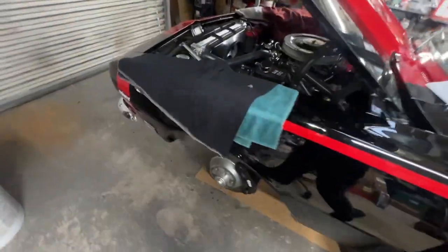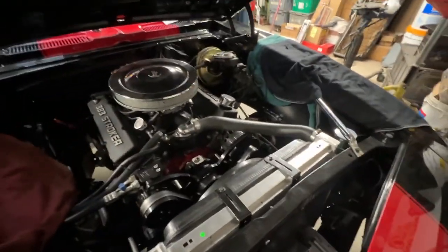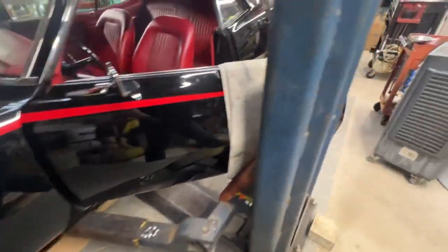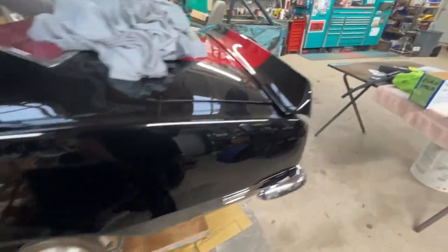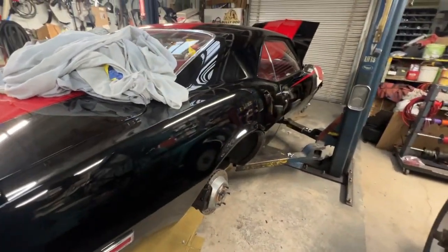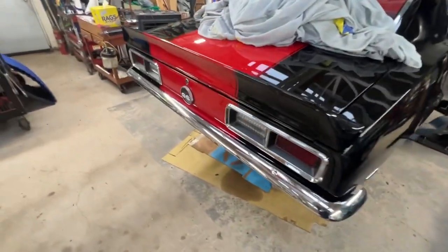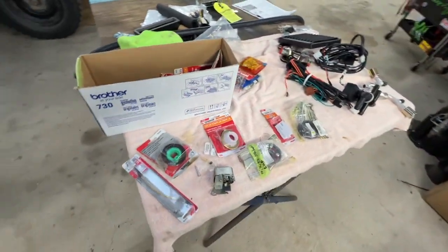Right now we're looking really good. All we're waiting for is the tires — I should have those back on the car today. Then, weather permitting, I can start road testing and tuning it, getting everything wrapped up. We'll report back and get you some updates on where we're at. This is Manny with Classic Auto Repair and I'll talk to you soon.